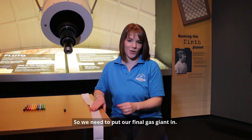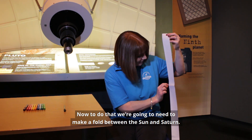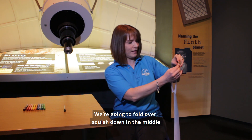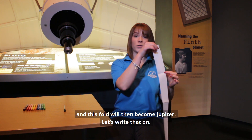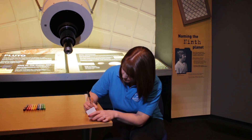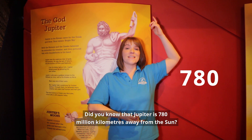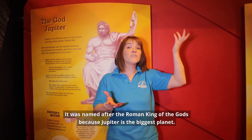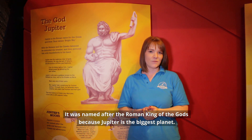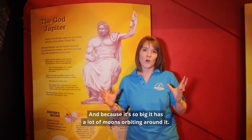We need to put our final gas giant in. To do that, we're going to make a fold between the Sun and Saturn — fold over and squish down in the middle — and this fold then becomes Jupiter. Let's write that on. Did you know that Jupiter is 780 million kilometres away from the Sun? It was named after the Roman king of the gods because Jupiter is the biggest planet, and because it's so big, it has a lot of moons orbiting around it.